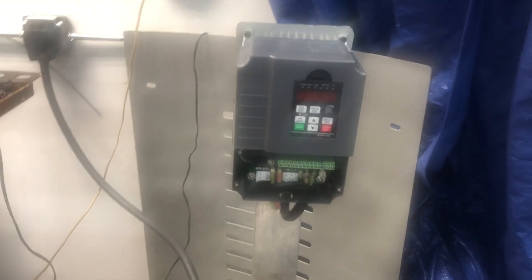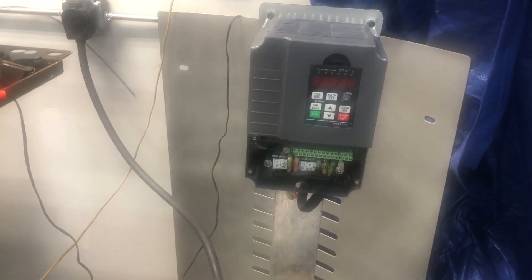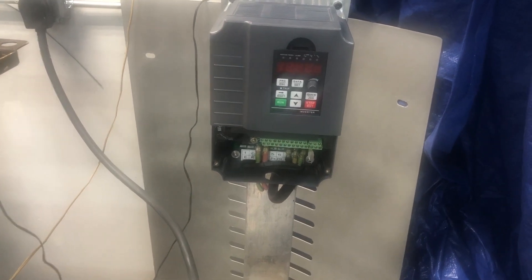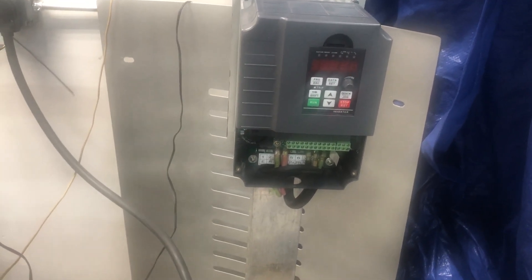Welcome to BSI Machine Shop. This video is especially for customer support service. I purchased this VFD from Aliexpress and it doesn't work — it stopped working in two days. Let me show you on video what's going on.